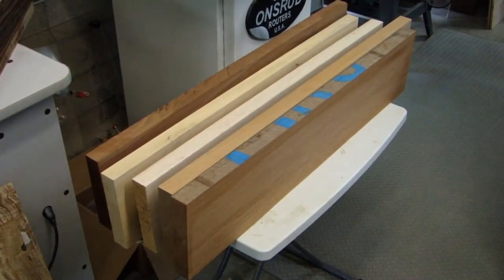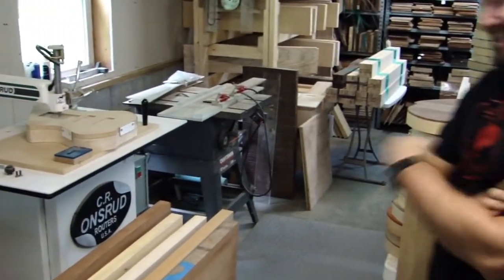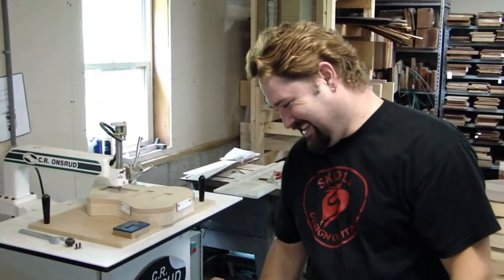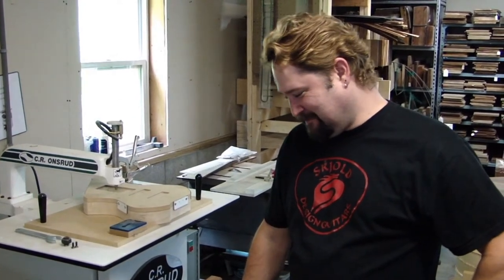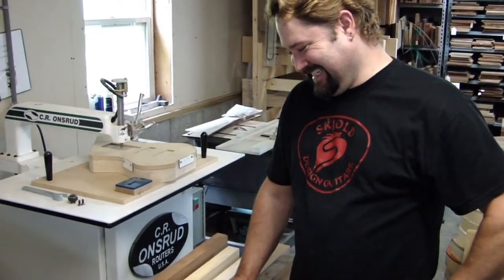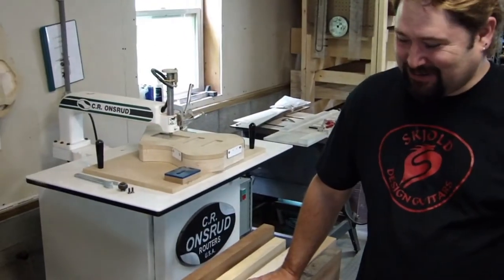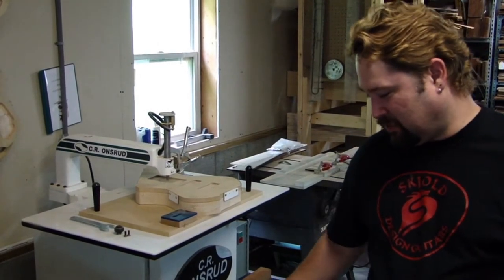In this segment we're going to talk about body woods. Anyone that doesn't think body woods have an effect on tone — well, let's bring Pete in and talk about body woods. I wouldn't use the same term; I would say maybe 'unaware' of the effects body woods have on tone.